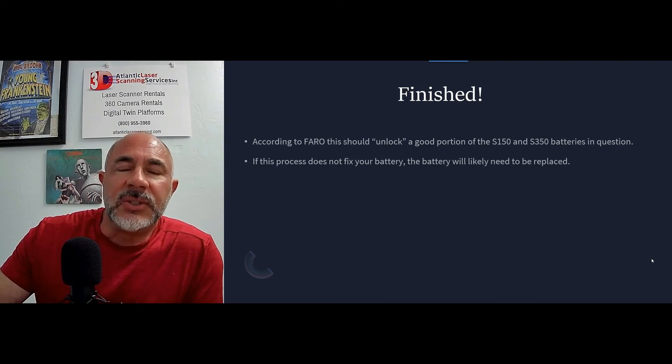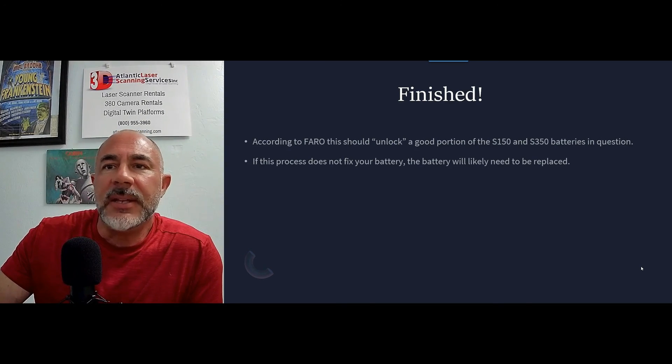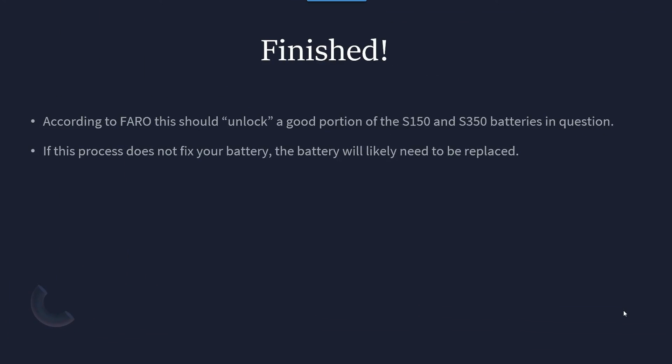Hopefully this will help you guys avoid having to spend five or six hundred dollars on a new battery from Faro. If you have any questions on this or the firmware update process, let us know and we'd be glad to create a video to help you out. Our number is 800-955-3960, you can reach us at info@atlanticlaserscanning.com, and our website is atlanticlaserscanning.com. Thank you and have a great day.